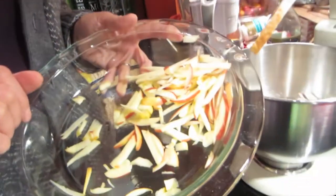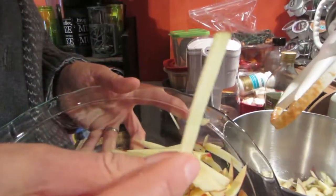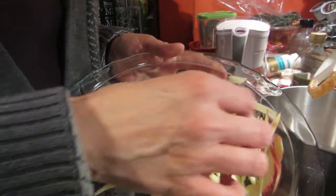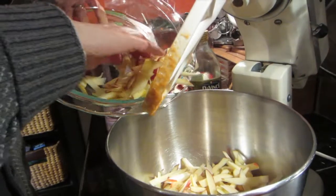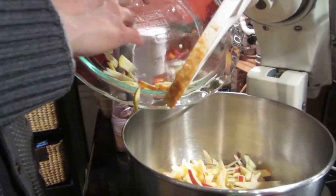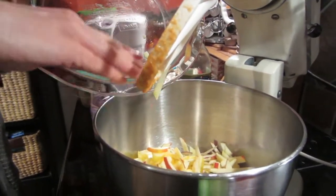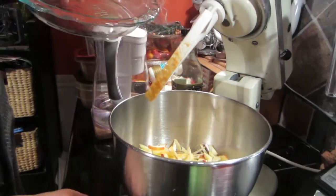I just realized I forgot to show you the apples! I cut these up on my mandolin on the julienne blade. You can use a grater if you don't have a mandolin. This is basically about two cups of apple — maybe a little bit more — from about three apples. You can use any kind of apples you want. This recipe is extremely forgiving; the ingredient measurements are not really exact.